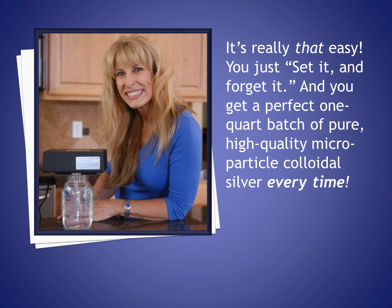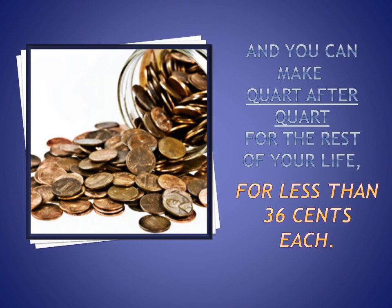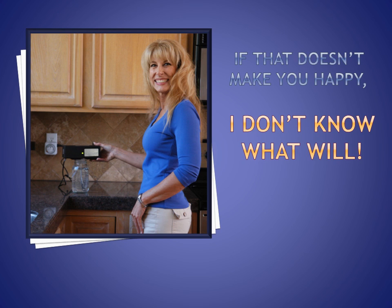It's really that easy — you just set it and forget it, and you get a perfect one-quart batch of pure, high-quality micro particle colloidal silver every time. You can make quart after quart for the rest of your life for less than 36 cents each.